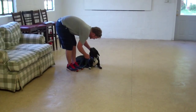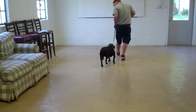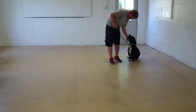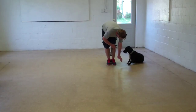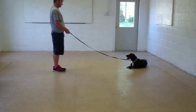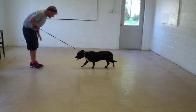We're going to heel her out of that and show you the down from a heel position again. We're going to show you the down from a heel and leave her in a down stay. This time instead of returning back, we'll call Bessie in. Bessie, come. Come on, Bessie.